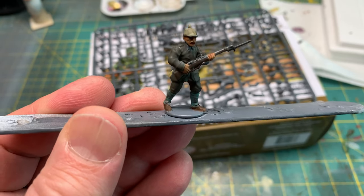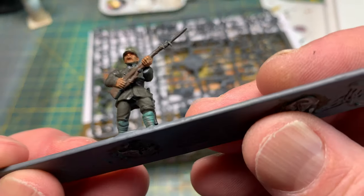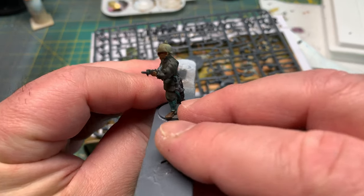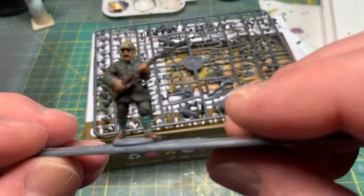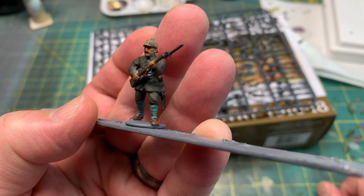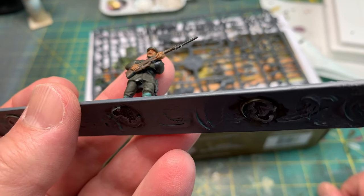There were a couple of mold lines here and there that you can scrape off, but other than that nice and easy to deal with. You can see how this guy is holding his rifle kind of across his chest — I had to go through three different arms to find one that would actually match the pose on the figure. And even when I did find the right arm to match, it still didn't match his hand.